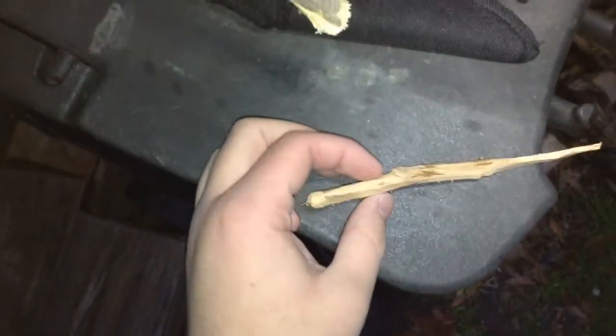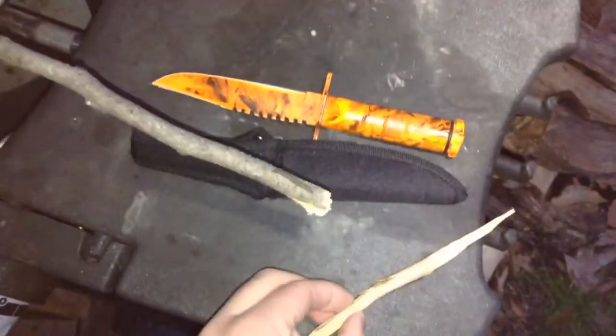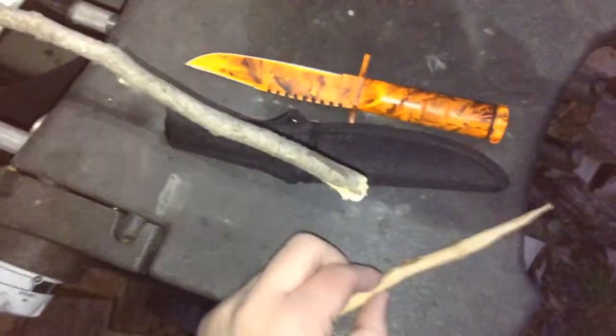Hey everyone, it's SouthernGurner27 and I'm back for another video. Today I showed you guys the birch tree. The birch tree has good uses — one was majorly for bushcrafting, and here I just took it right off the tree.